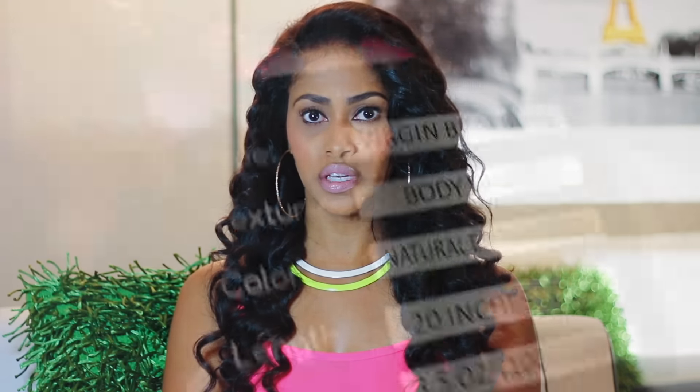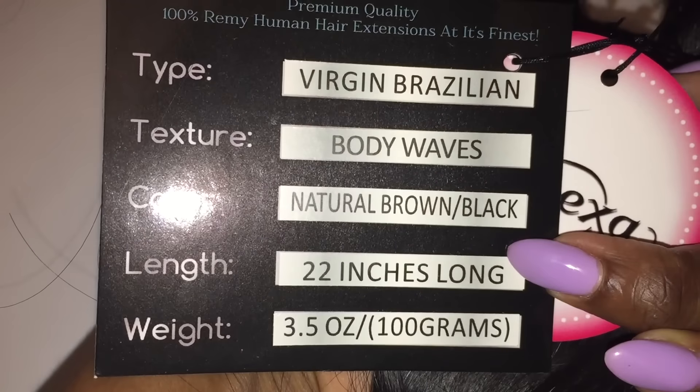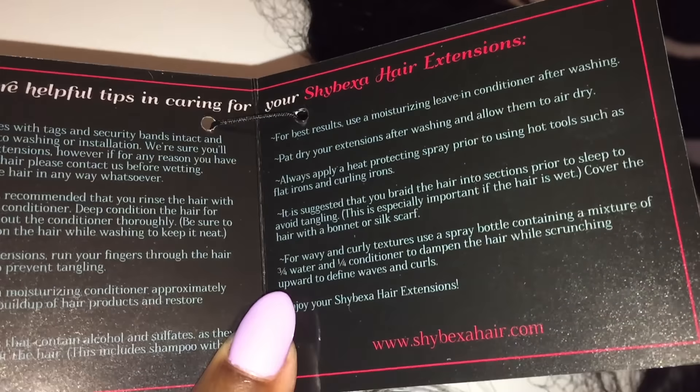I did make a full unit out of this hair and I only used three of the bundles — just one of the 22-inch bundles — and I ended up getting a really nice full unit. So that's something to consider: if you're doing 20, 22, and 18, you'll probably have enough hair with three bundles.